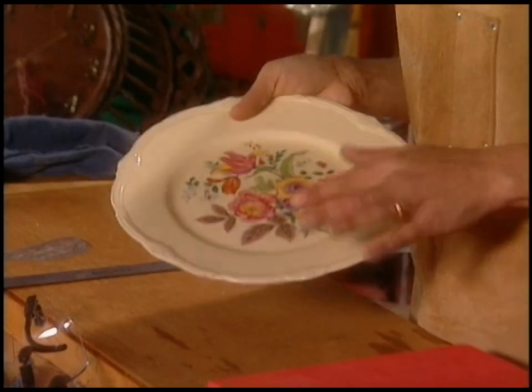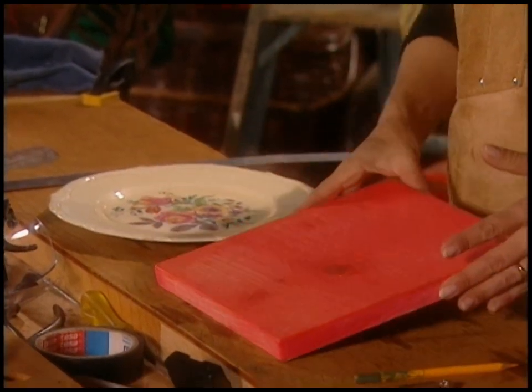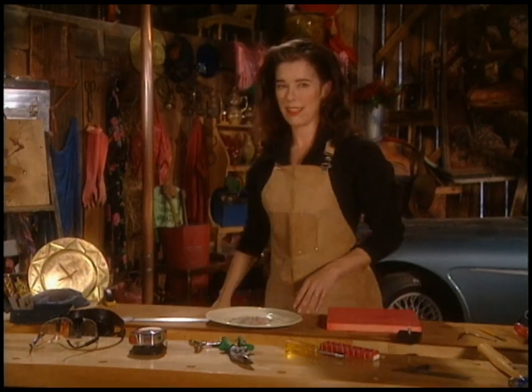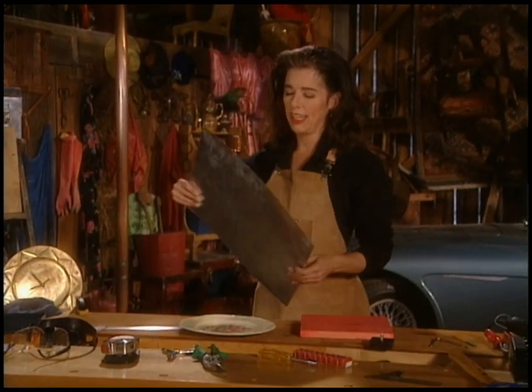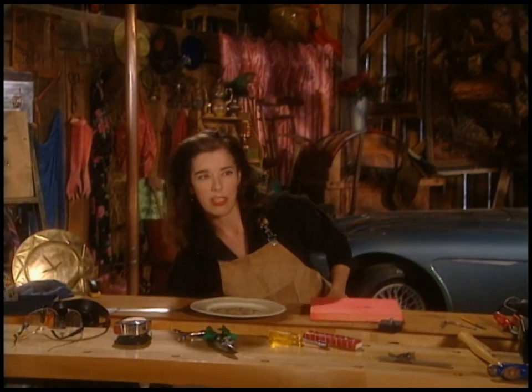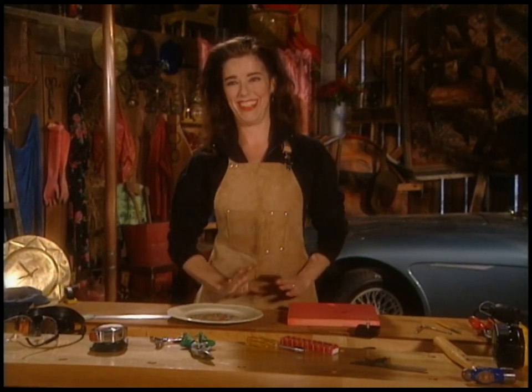I want to show you how to make three different clocks. One will be made from an antique plate — that's a special drilling technique. One is going to be a piece of wood, but I stained it so it's kind of cool looking. And then I really want to try something high-tech looking and slick — cutting a piece of sheet metal and making it look like one of those chrome-y, minimalist kitchen clocks.